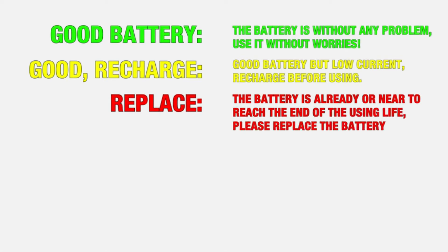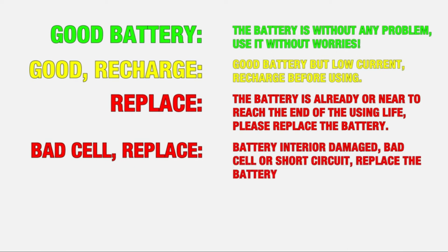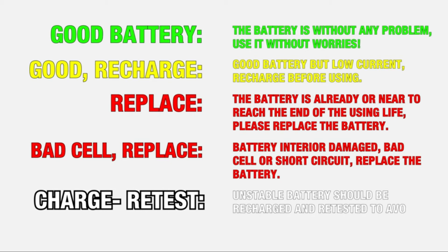Replace: the battery has already or is near to reach the end of its useful life — please replace the battery. Bad Cell Replace: the interior of the battery is damaged by a bad cell or short circuit — replace the battery.